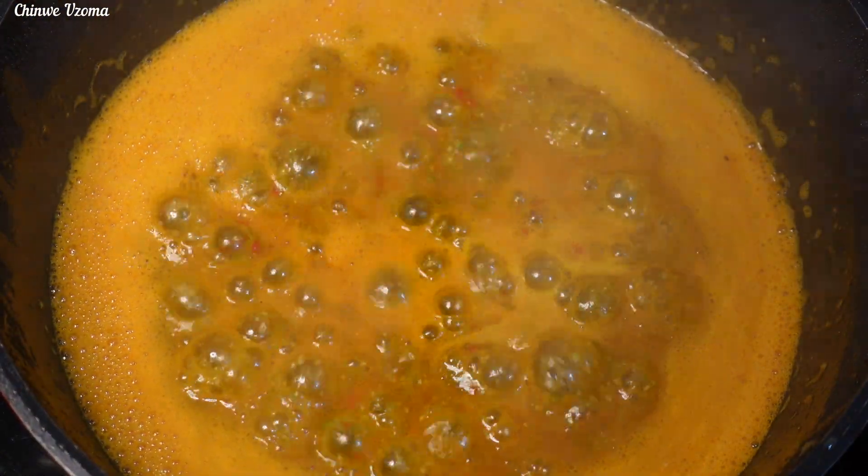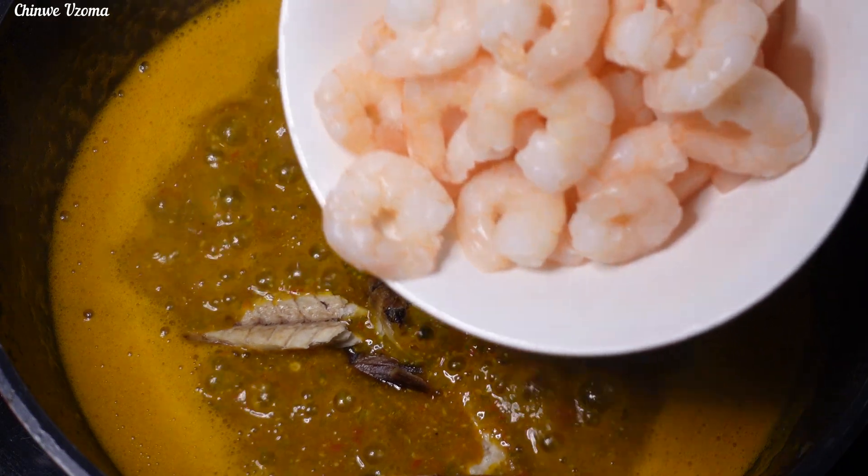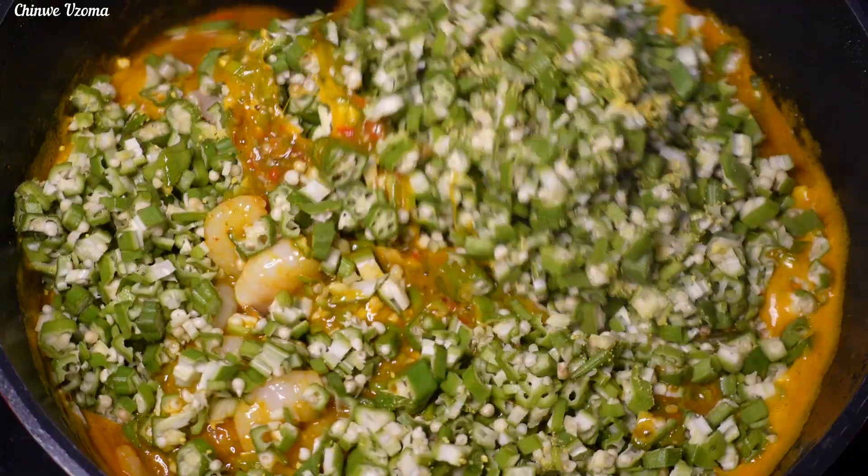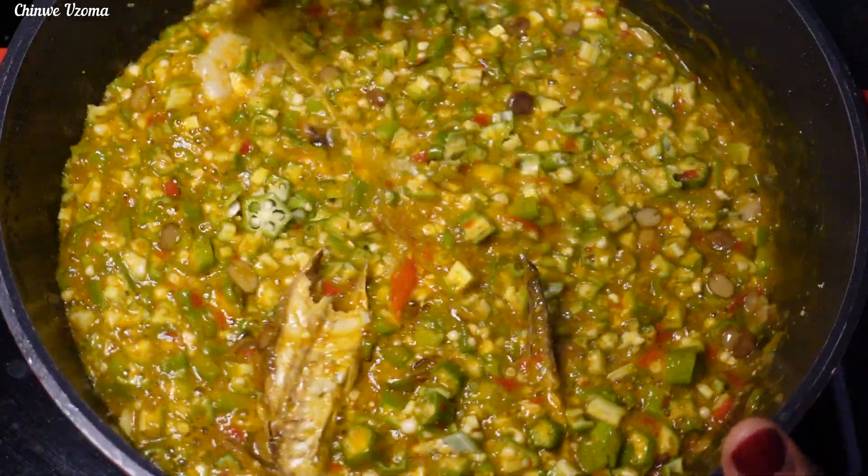Once that is done, I'll go in with my smoked mackerel fish, shrimps, my hand-chopped okra, and a seasoning cube. Mix to combine and allow it to cook for three minutes.